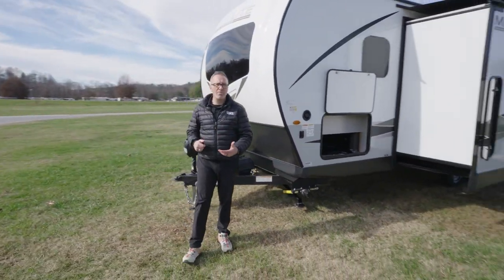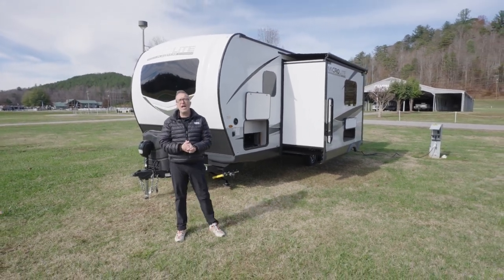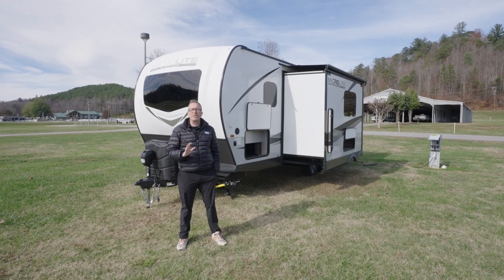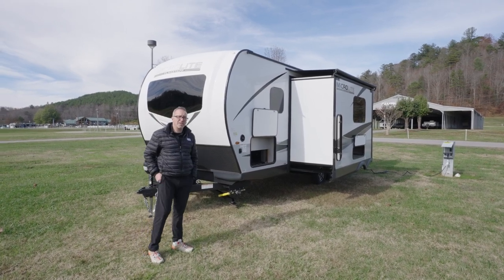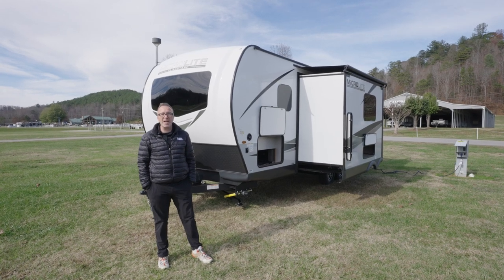All well-built, all beautiful. Less than 26 feet, 5,500 pounds dry — can sleep eight, maybe more if you've got small kids. If your family's been looking for that upgraded RV experience, you've got to check out the Flagstaff MicroLite 25 BRDS, and the best part is you can pick this beauty up today at your local Camping World.